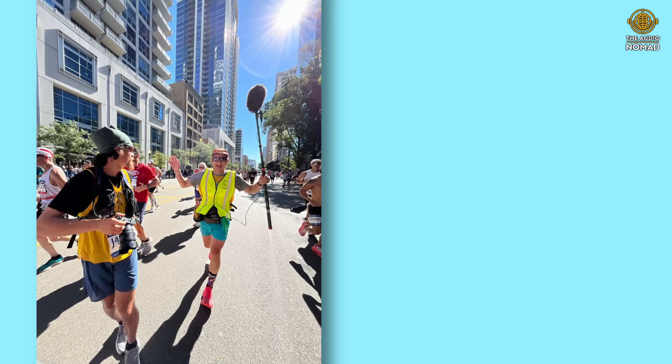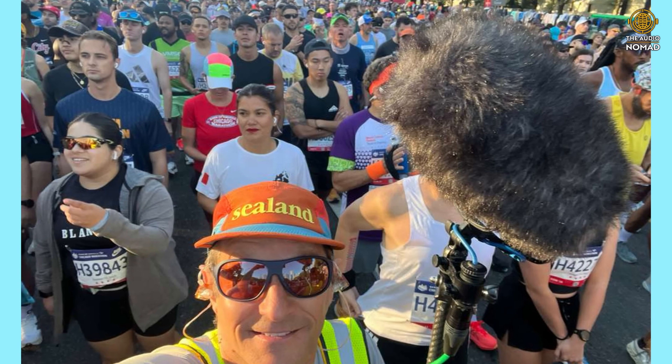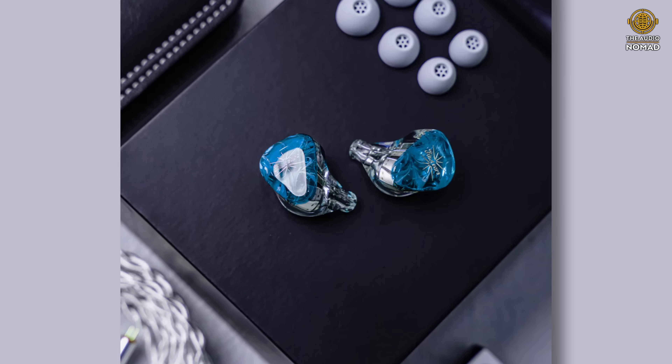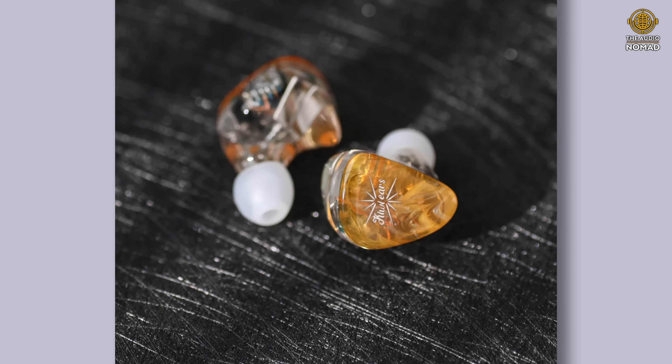I ran the Chicago Marathon a couple days ago — it's a Tuesday right now and it was a Sunday race. I sometimes run marathons or trail races while recording audio, and I decided to use the Kiwi Ears Orchestra Lite for this last Chicago Marathon. They are phenomenal — accurate, detailed, super comfortable. For the four hours or so I was wearing these and recording audio, they performed flawlessly. We're going to give away a new set of Kiwi Ears Orchestra Lite.